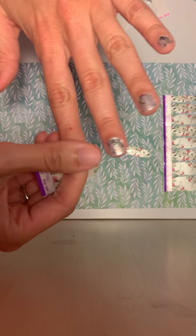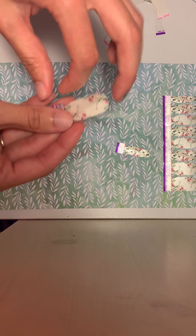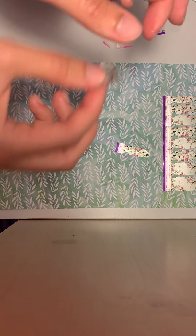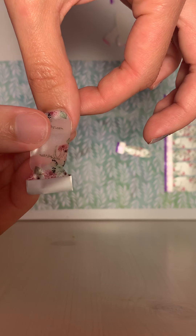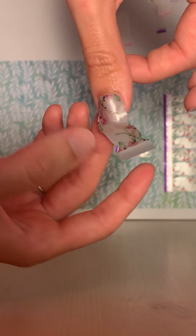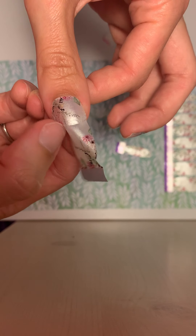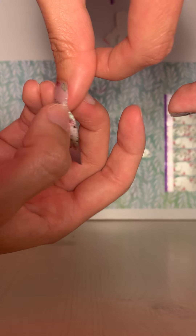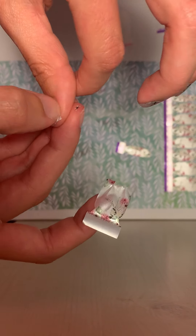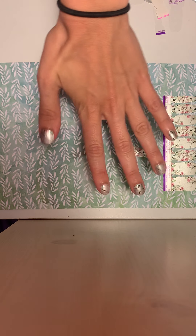Generally you would wait until the end to do your thumbs, because as you saw, I've been using my thumbnails as a tool to get these stuck on. But I will do this now just to show you guys a full hand. Peel that off, same thing, stick that down, use your other thumb to press them down. Kind of stretch them if they're getting bubbly — stretch and pull — then perforate and pull it off. Peel the extra off, push it down, get the bubbles out, make sure there's no bubbles. And that is one hand — all dry, ready to go.